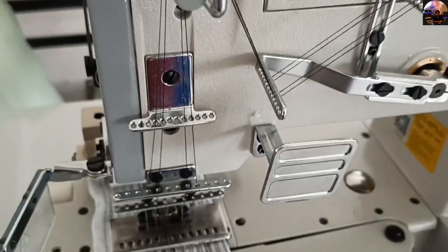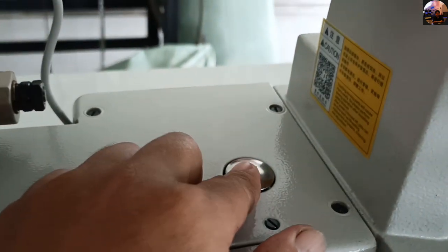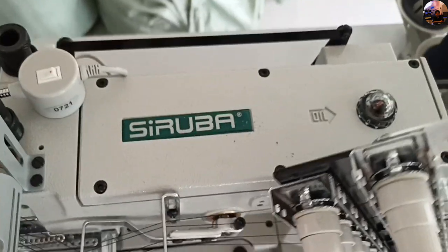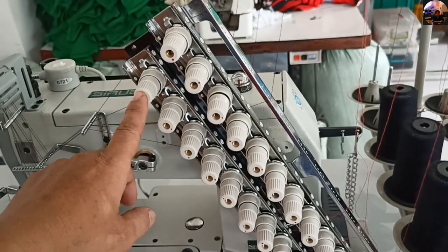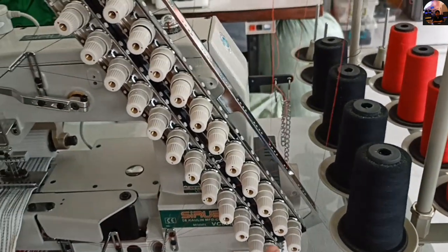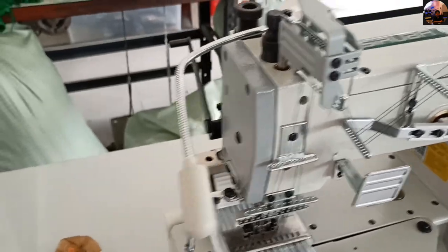This machine is really nice; we just bought it a few days ago. This is the adjustment for the stitches — just press to lock and then turn by hand. It also has a nameplate that says Saruba at the top. These are the tension threads — it has 24 tension threads in total. The ones at the top are for the looper.